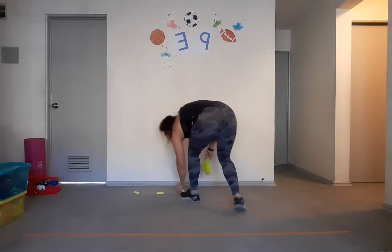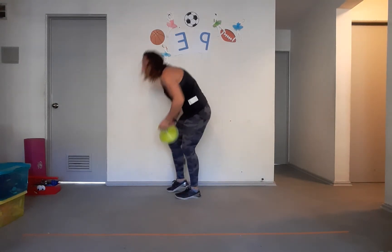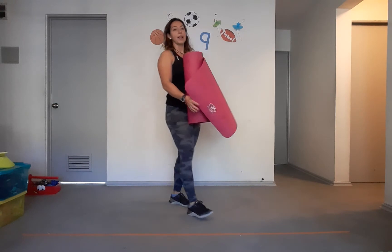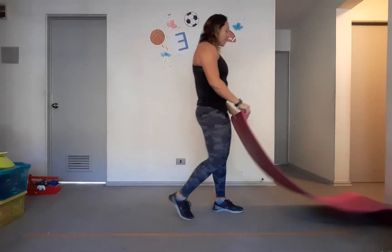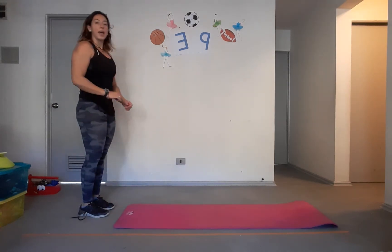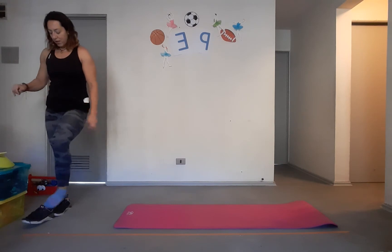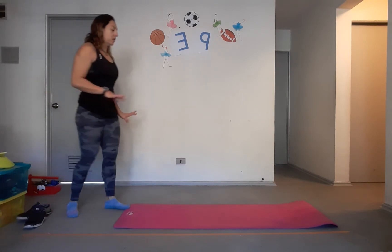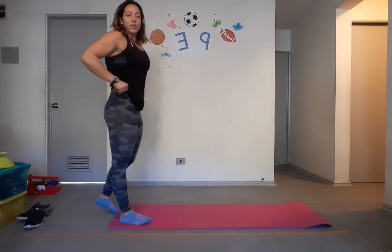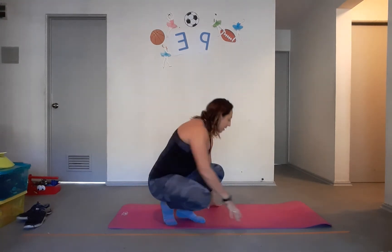For gymnastics skills, we are going to review the movement we did last week — the elbow balance — and we're also going to do another movement: handstands against the wall. I'm going to take my shoes off for the wall one. So for the elbow balance, remember we put our knees like a frog position.